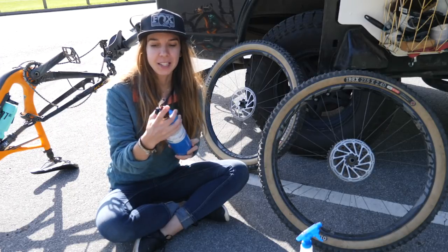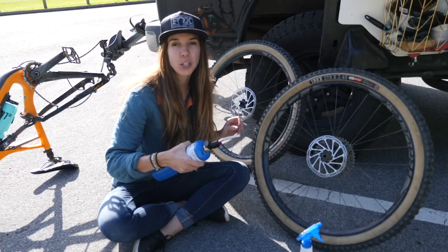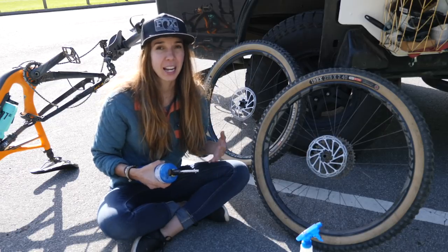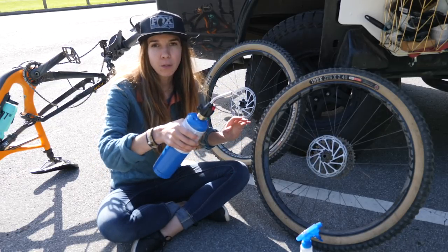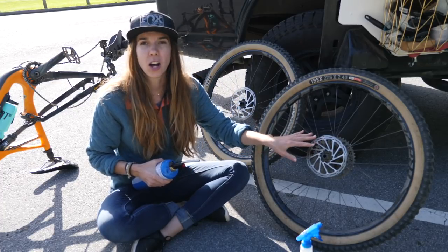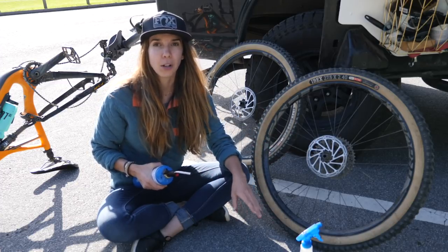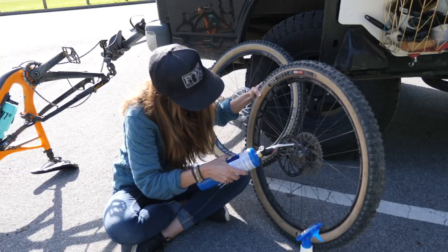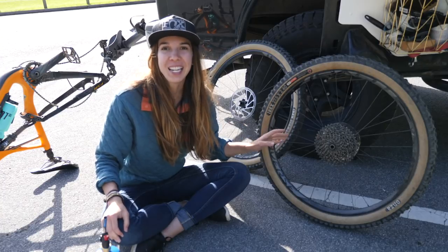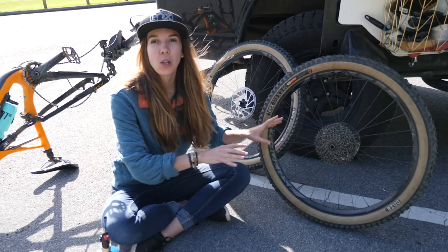I've got this awesome torch here — it's got a self-ignition — and we're slowly burning the rotor, actually applying heat. You want to keep it moving; you don't want to hold it in one spot because that can actually damage the metal. This is just a light flame that's gonna singe off any debris and oil that is still on your rotor, still contaminating it even after cleaning with the rubbing alcohol. Don't touch it, don't add it back into your bike yet — just leave it here and let it cool off for a few minutes.